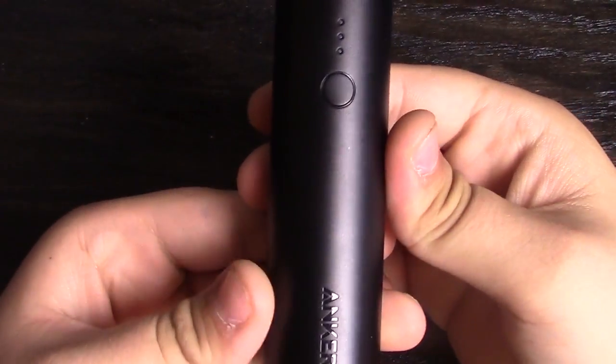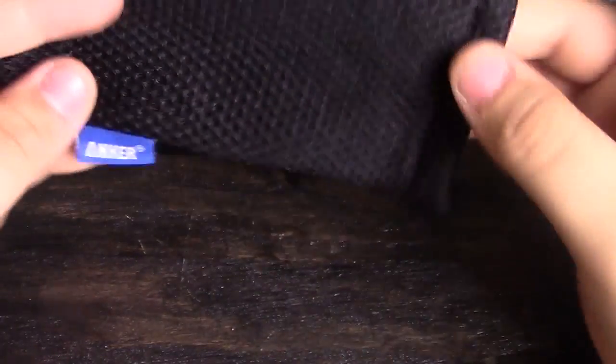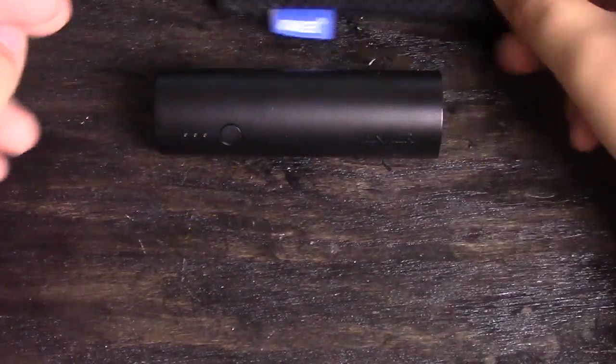Hey guys, it's E-Born to Cover and today I'm bringing you a review on the Anker PowerCore 5000. Getting started, in the box it comes with the Anker PowerCore 5000, obviously, a foam carrying case, and a charger.